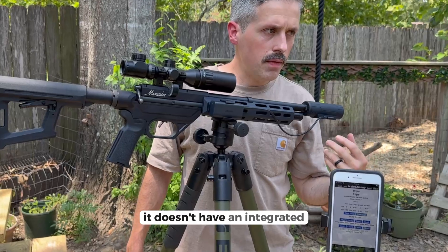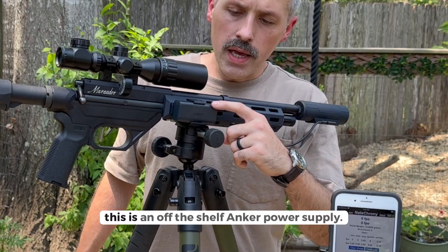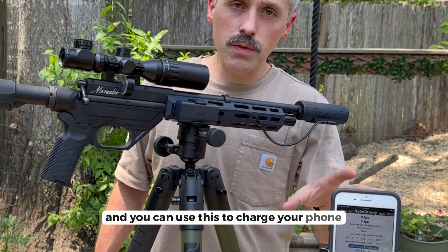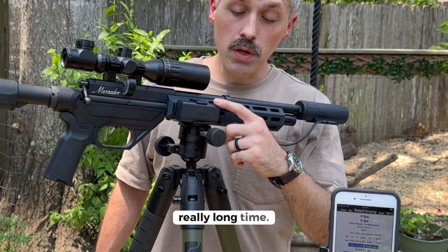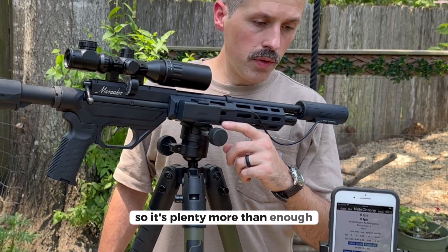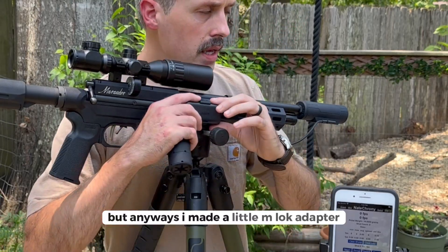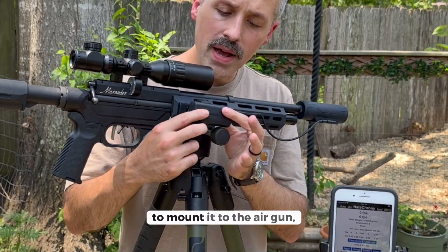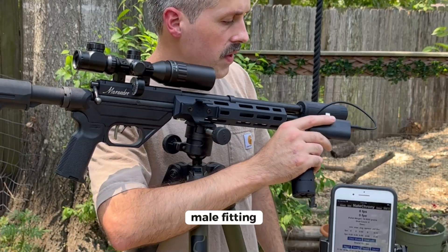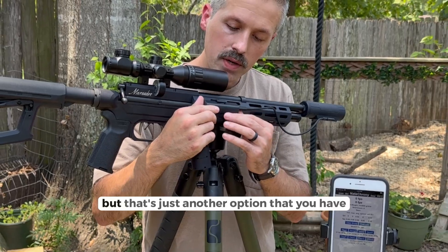It doesn't have an integrated battery, which I really like. This is an off-the-shelf Anker power supply — pretty cheap — and you can use it to charge your phone or other devices. The battery lasts a really long time; I've been testing this for four weeks and haven't charged it yet. I made a little M-LOK adapter to mount it to the airgun, but you can also just flip the USB-C male fitting and plug it right into the chronograph.